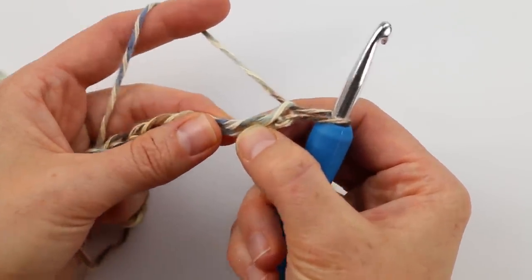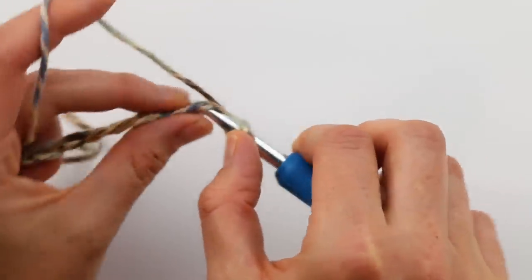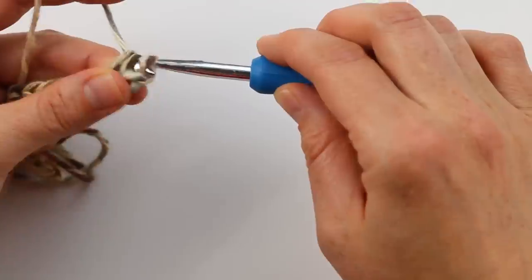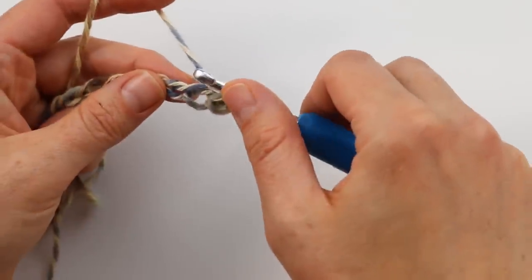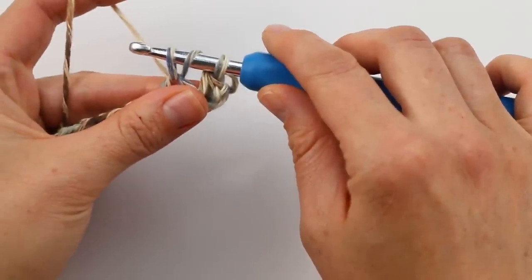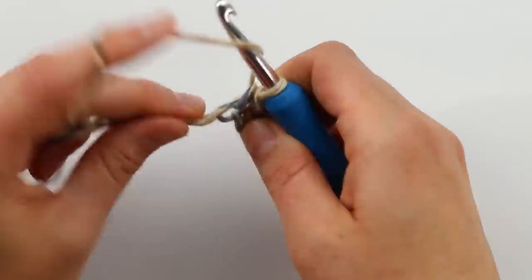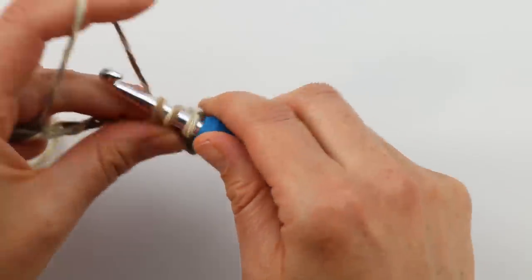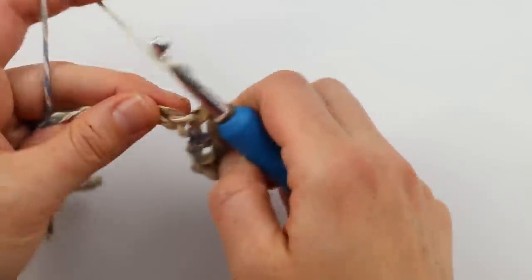The first two chains are never going to count as our first half double crochet. So yarn over, insert your hook in the chain, yarn over again, and pull through all three loops — that makes your first half double crochet. Then yarn over, work into the next chain, yarn over and pull through — three loops — then pull through all three. That's just a basic half double crochet. You're going to work in every single chain with one half double crochet until you get to the end of the row.